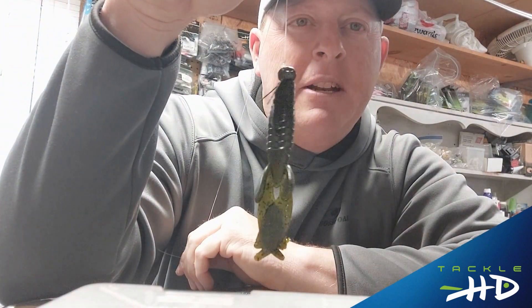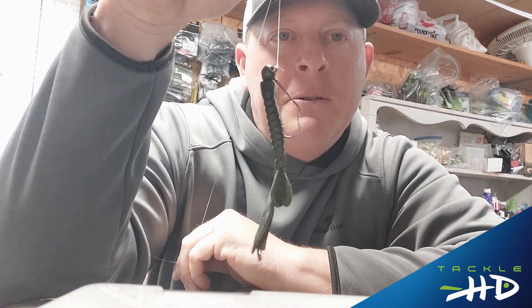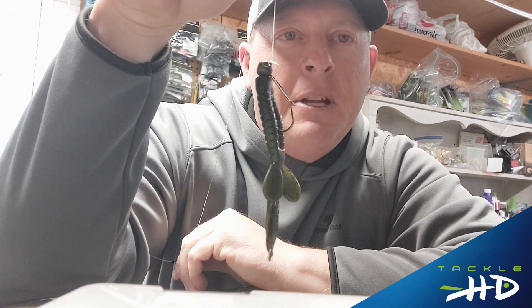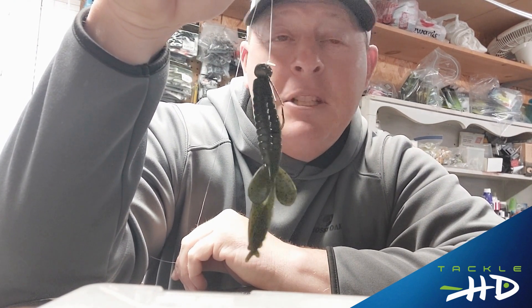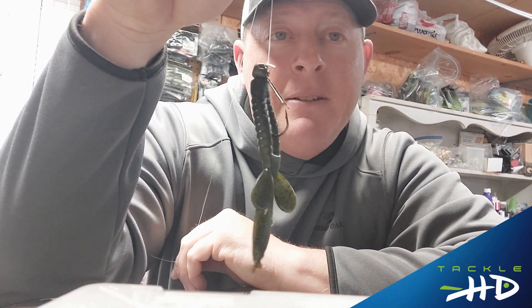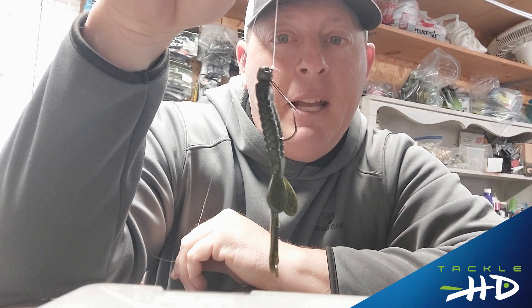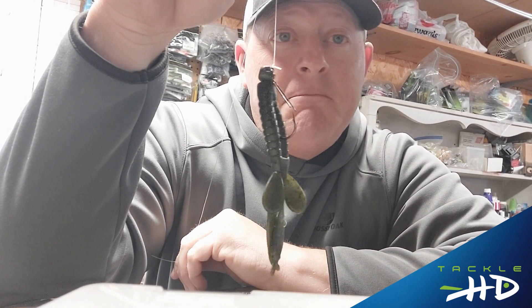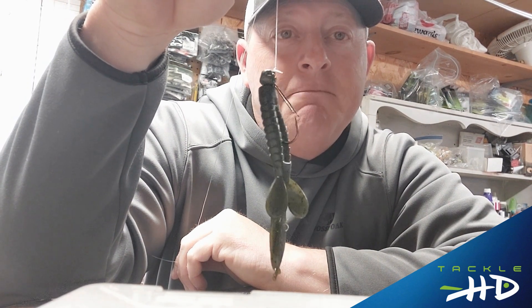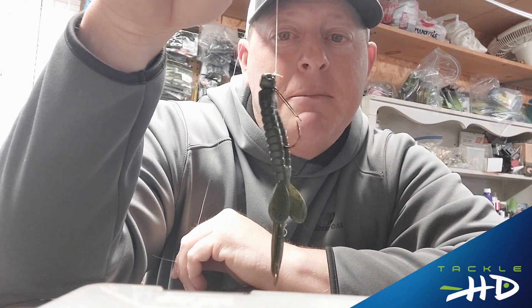I want you to try this and practice it at home before you go out to the lake. If you practice this for two or three nights beforehand — just tie it, cut it, tie it again — you do that several times and you'll have it in a short period of time. And that's it. It's a great knot. I've been using it for 30 years. It's easy. Tight lines.